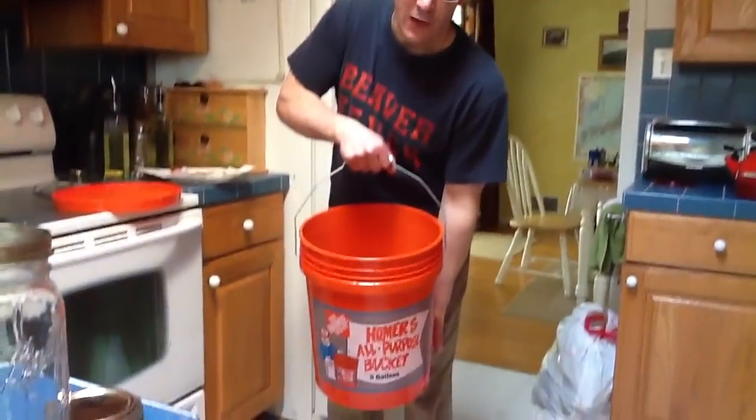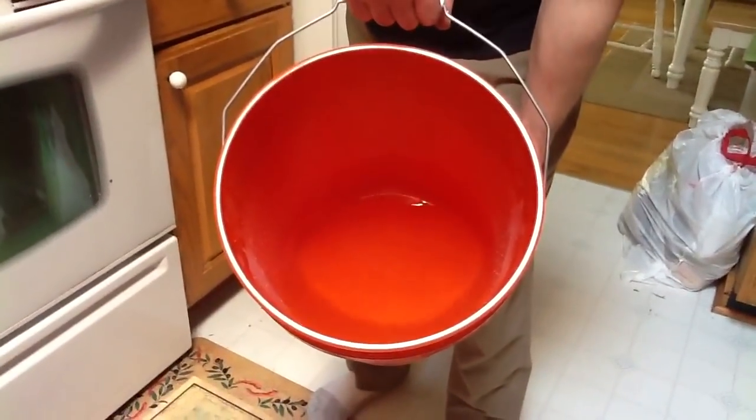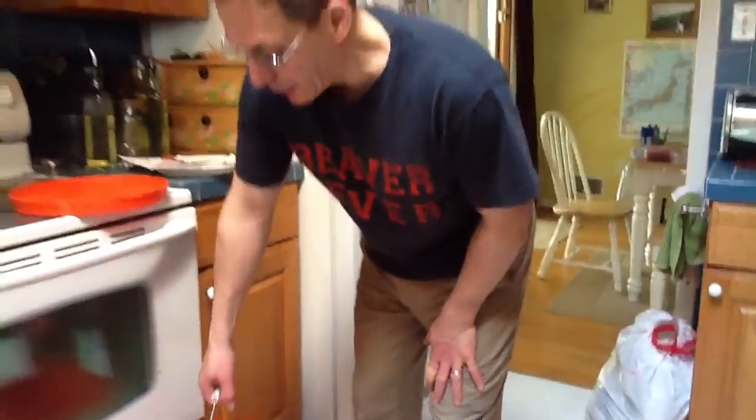Just your beekeeping tip of the day. I got this from Don, the fat bee man in Georgia. I've got here about a one and a half to one ratio of sugar to water, and what I'm going to put in it to get the bees nice and healthy.